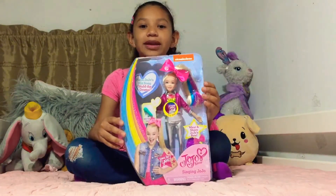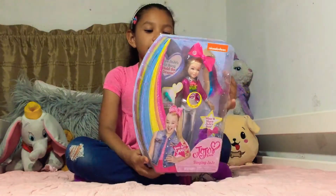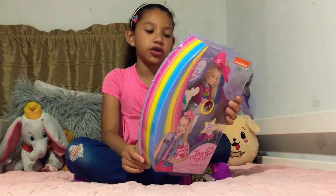Hey guys, so I'm going to open a JoJo Siwa Hold the Drama doll. We're going to read the fun facts about JoJo.